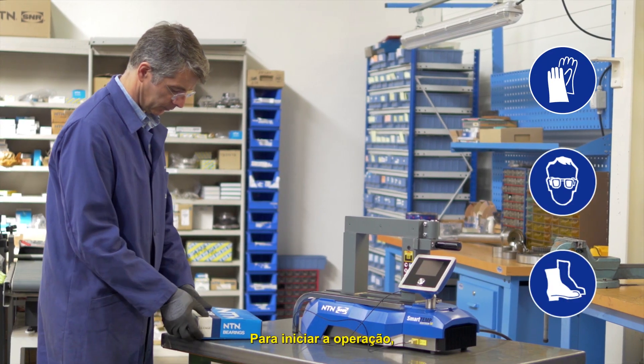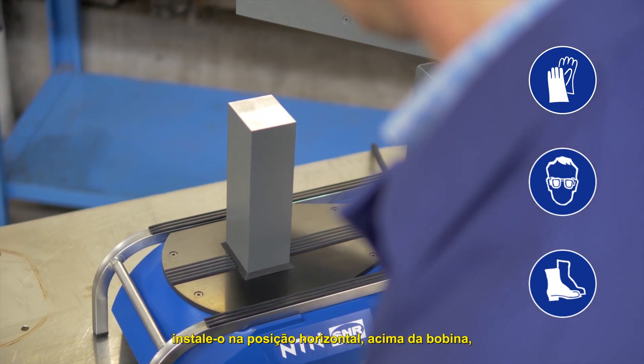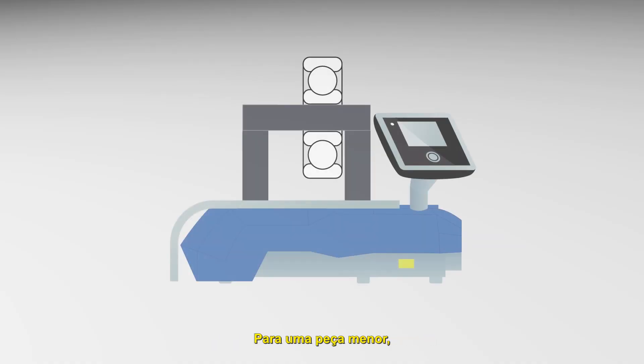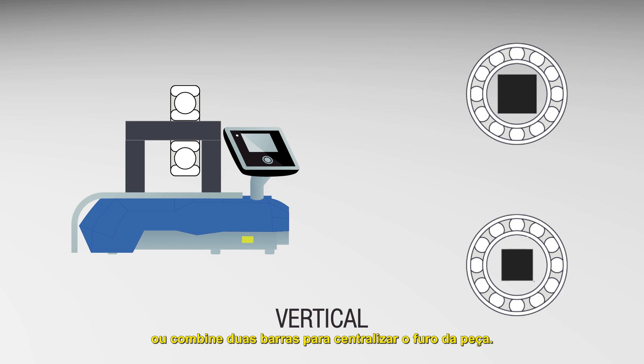To begin the operation, position the part on the device. If the diameter of the part allows it, install it in a horizontal position above the coil for more uniform heating. For a smaller part, place it on a removable yoke vertically. Use the widest yoke possible or combine two yokes to center the bore of the part.